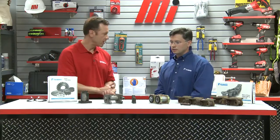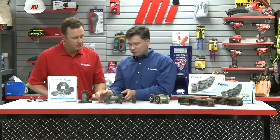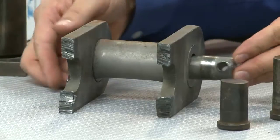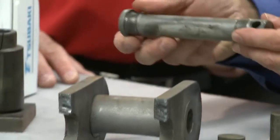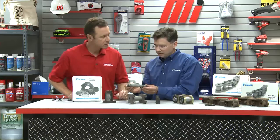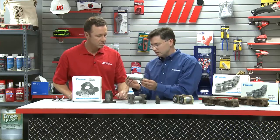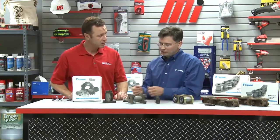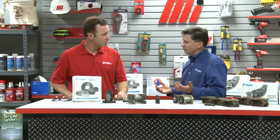We have a worn out chain right here. Where is this from? This worn chain is from a clinker elevator. Clinker is used to make cement, so it's extremely abrasive. As you can see from the wear on the pin, it's worn quite extensively. Even though it's worn this way, this is normal — this is how it should wear out. But we can improve upon that by adding some other features.